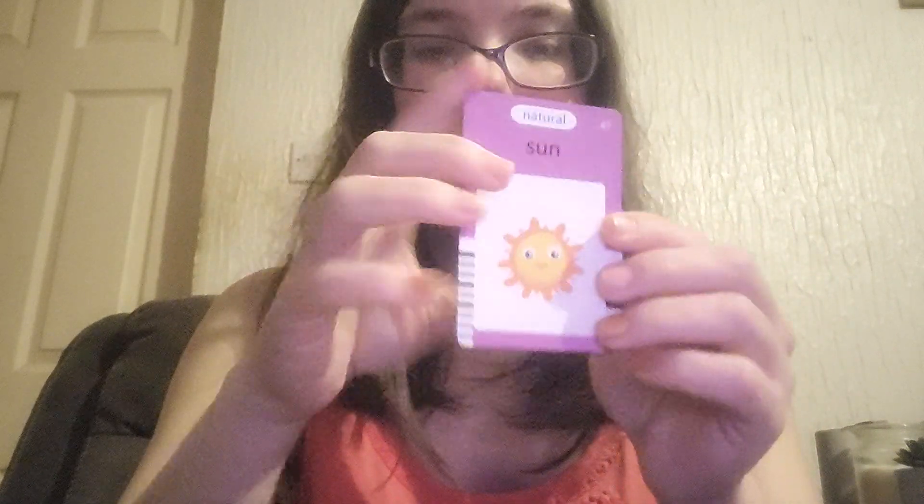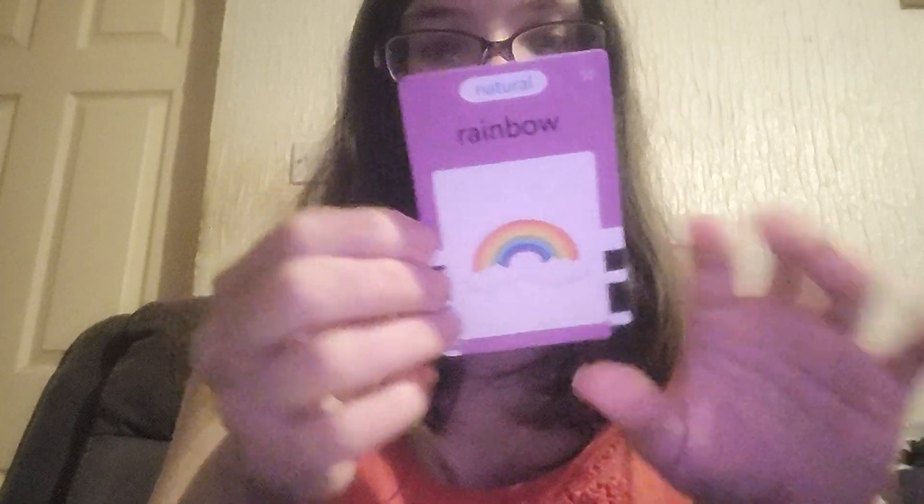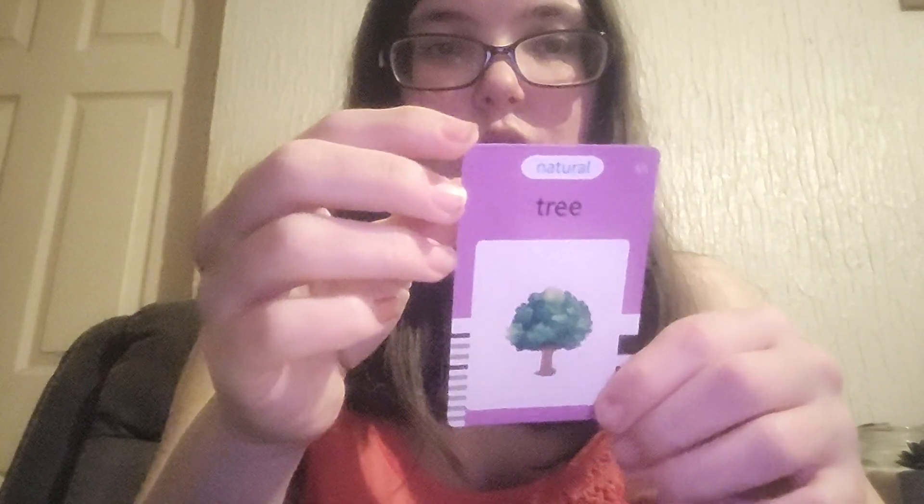Then we're on to Nature. So we've got sun, moon, mountain, beach, sea, river, rainbow, cloud, tree, and flower.